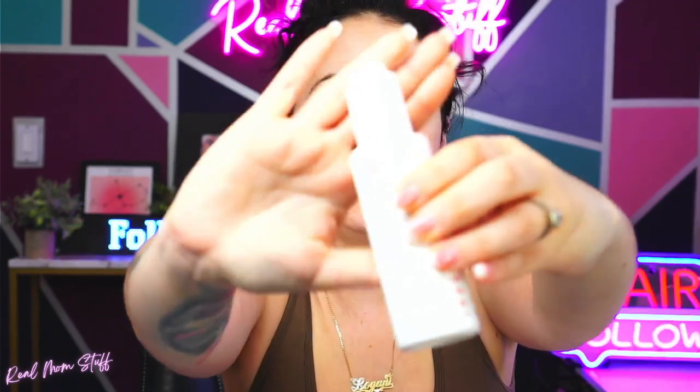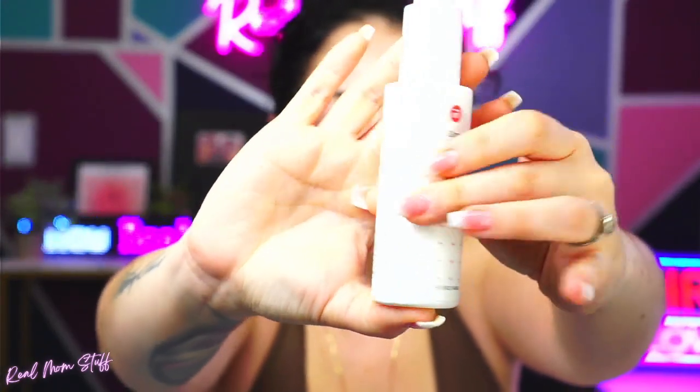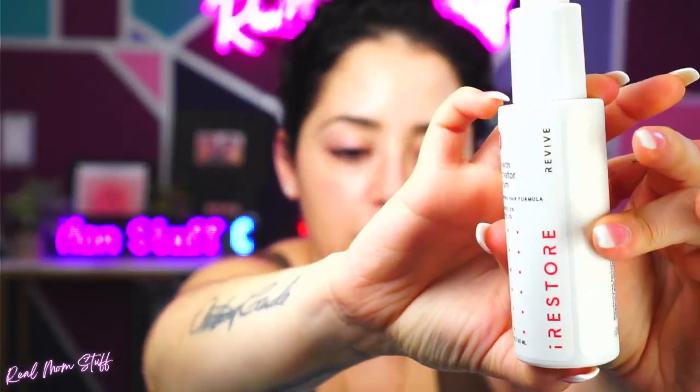Oh, you can apply it to dry hair too, it says. Massage into scalp, do not rinse. You put it on, do not rinse. Again, here it is. And once I've tried it for a while, I'll let you know exactly how I like the results.